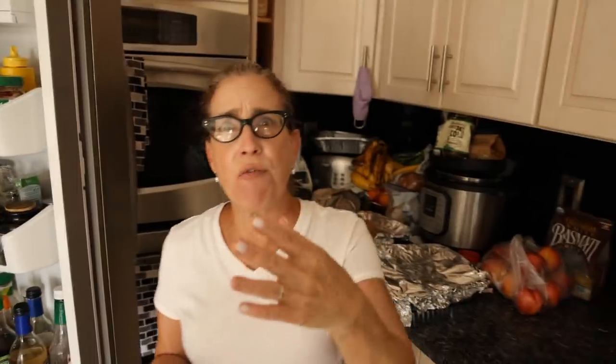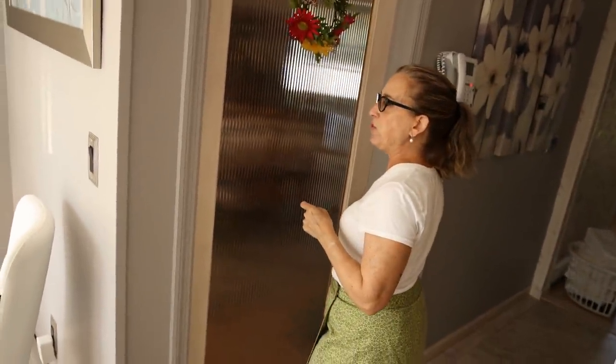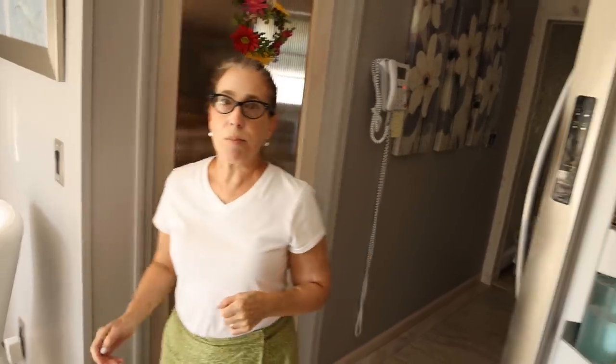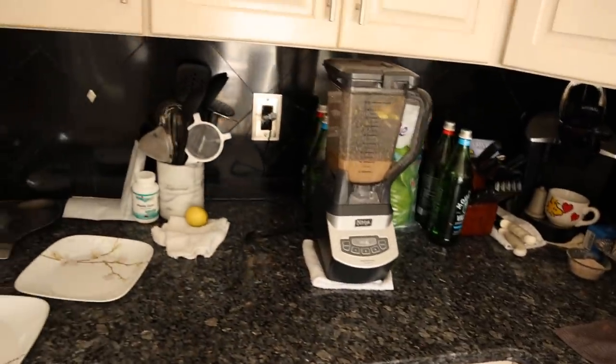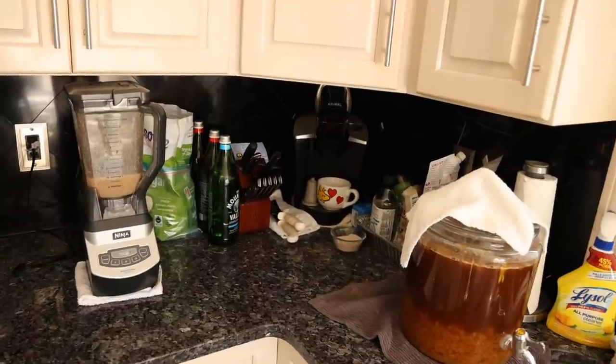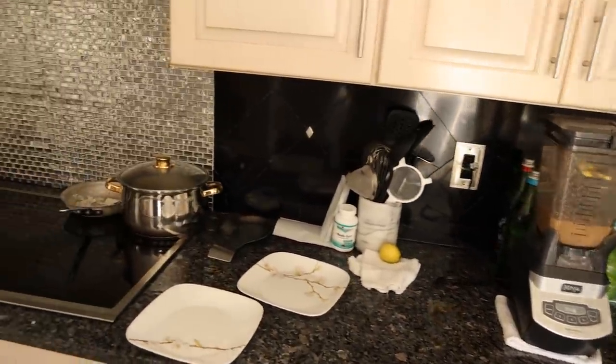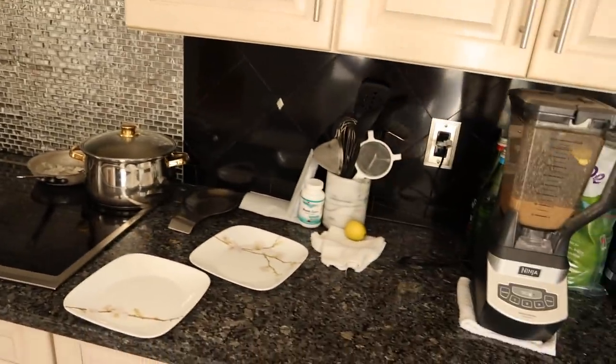My mom buys hundreds of dollars of food a week and I have nowhere to put my food, but she's still eating my food. I don't have my own pantry - they see my pantry in the dining room every week, it's basically a pile of food on the floor. But I've got a refrigerator in the garage, and most of my food isn't refrigerated. Scan the counter - my mom says it's 50-50 but I say it's 90-10 and I barely get into my coffee maker.